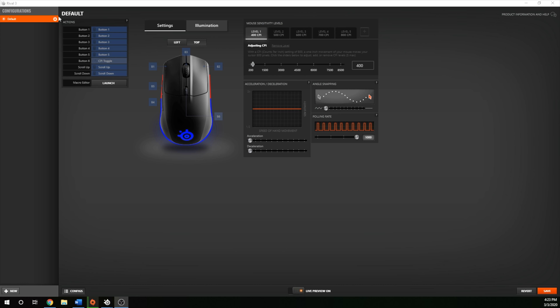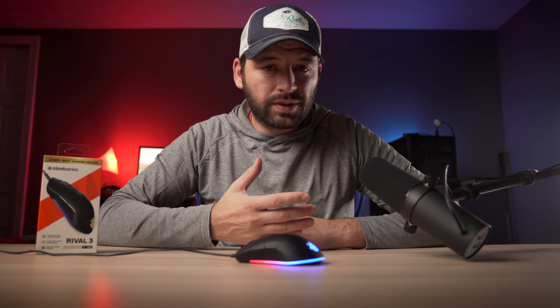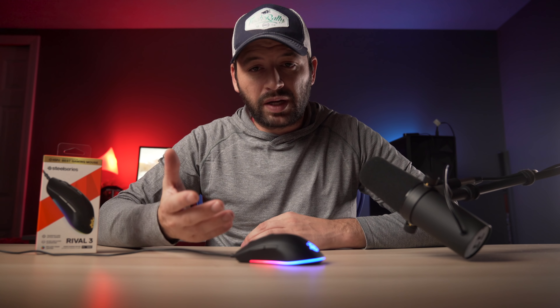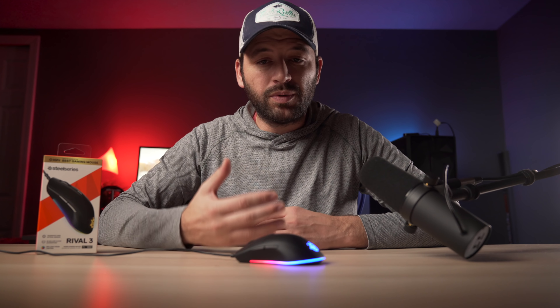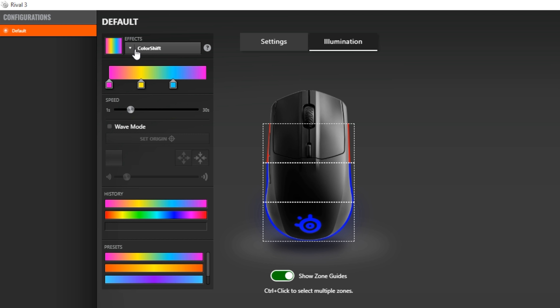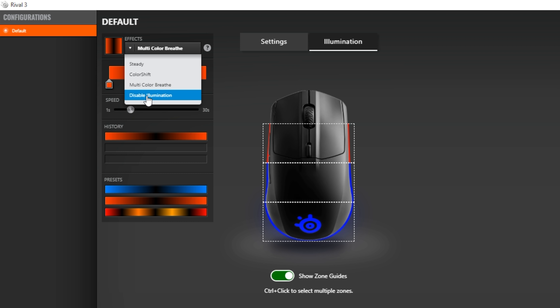As for the software, the Rival 3 uses SteelSeries Engine 3. Not a whole lot here, and it's pretty simple to use. You can adjust your macros, set up to five different profiles so when you change your DPI button it will change to what you set for that profile. You can change DPI, acceleration and deceleration, polling rate, and angle snap. I think angle snap and acceleration are pointless — I never use those. I'd rather have the liftoff distance settings in there. You can also change your RGB from steady, color shift, multicolor, or disable it altogether, and set different zones to different effects or colors.